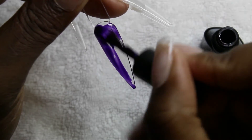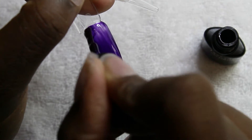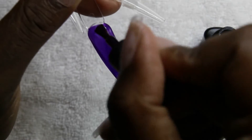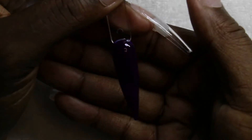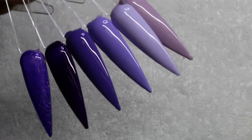Here is the one that was more of a jelly base than a crème base, and the one with the glitter was also a jelly base. Here are all of the swatches — I will be using five of these colors.